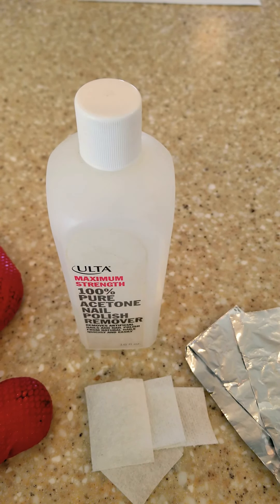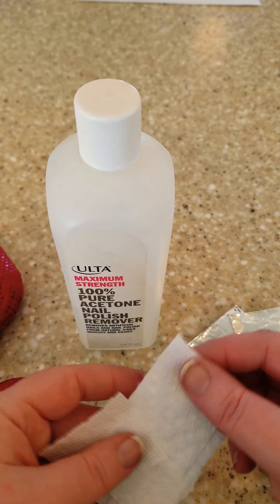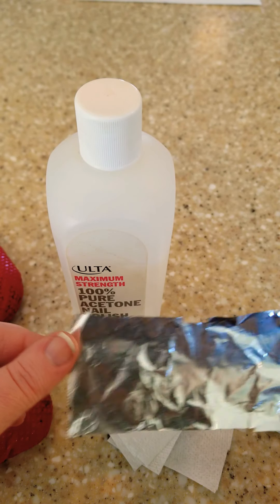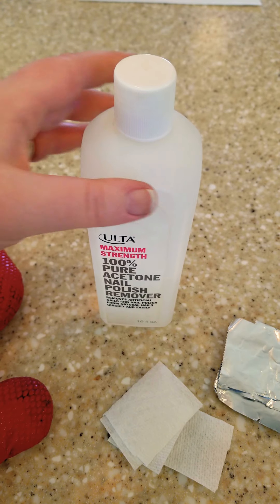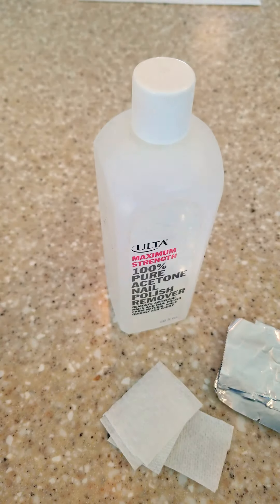So if you have OPI gel or shellac on, you're just going to need a file or a buffer, some cotton balls or cut-up paper towels, foil cut into strips that you could wrap around your fingertips, and nail polish remover. The more acetone the better in your nail polish remover. And to really make it work fast, you're going to want to grab a pair of oven mitts.